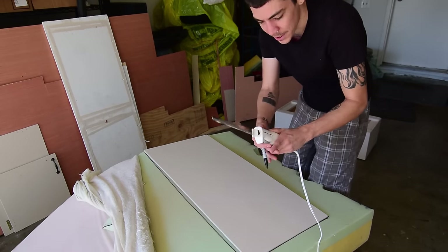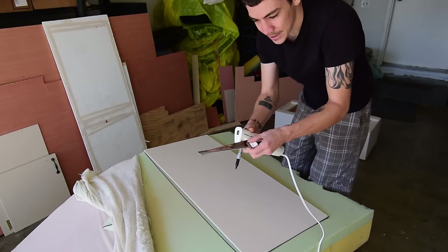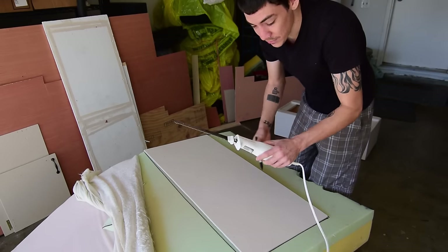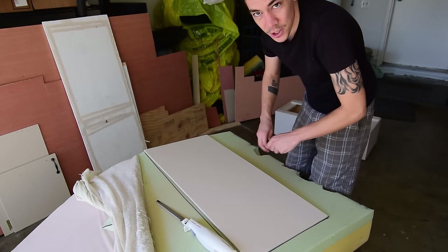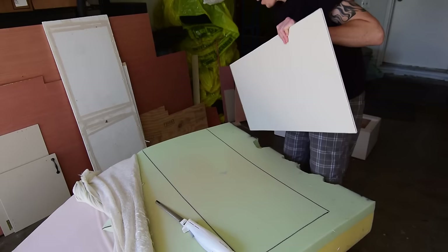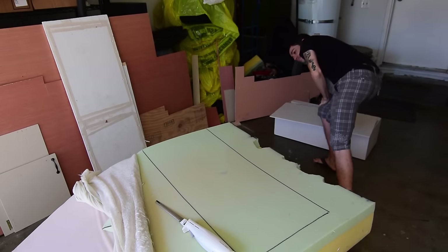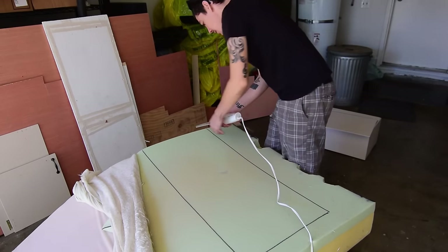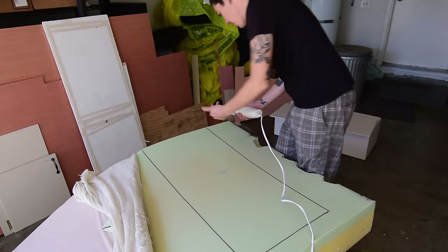The best way I've found to cut foam is one of these electric knives — it's made for cutting turkeys, with two blades that come apart. You can probably pick one up at Goodwill for a couple bucks. It's really easy — I just hold it at an angle and go back and forth.